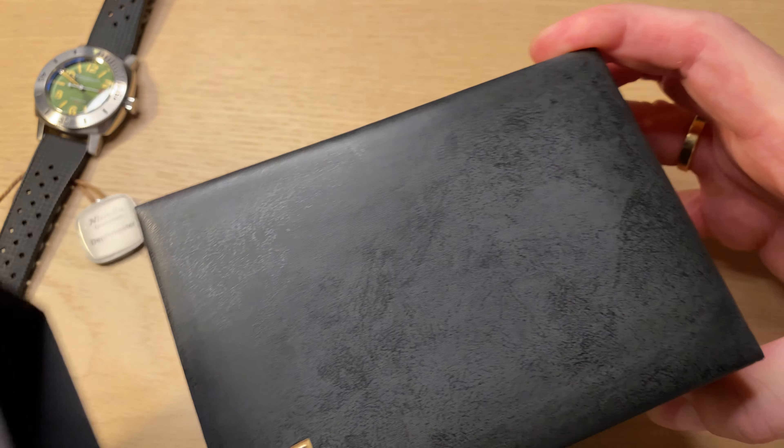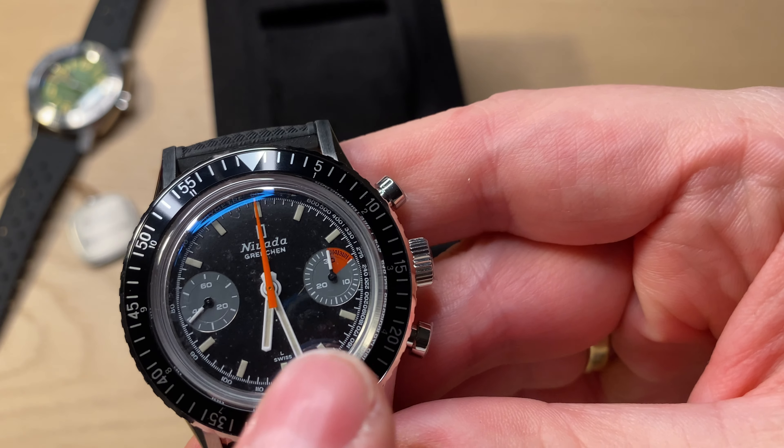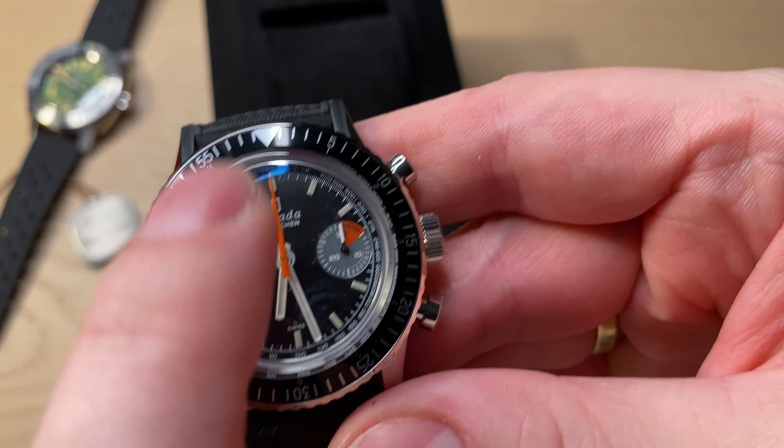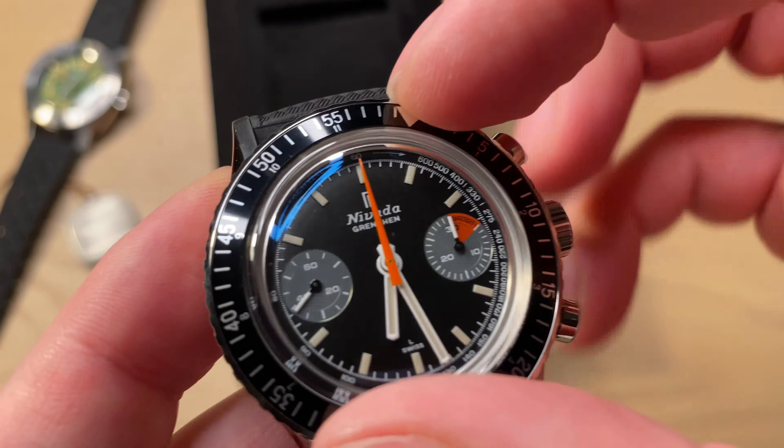Now let's have a look at the other box — again a black cardboard outer with silvery printing, whereas the other had gold. This is the Chrono Master, an aviation-style watch. This is definitely the star in the lineup of Nevada Grenchen — the most popular and most famous of their watches. Same nice box. I opted for the one with the manual-wound Sellita movement.